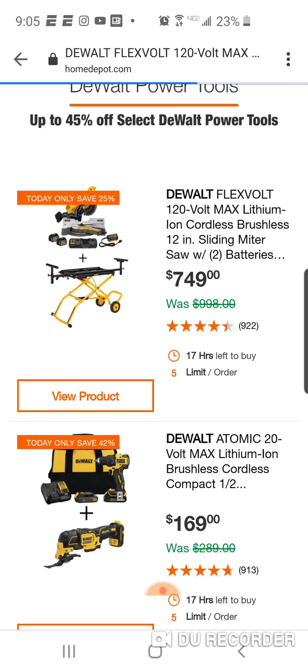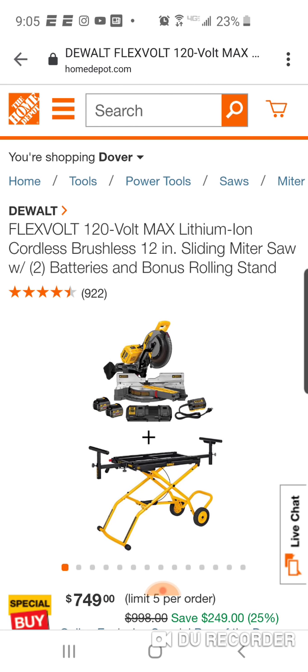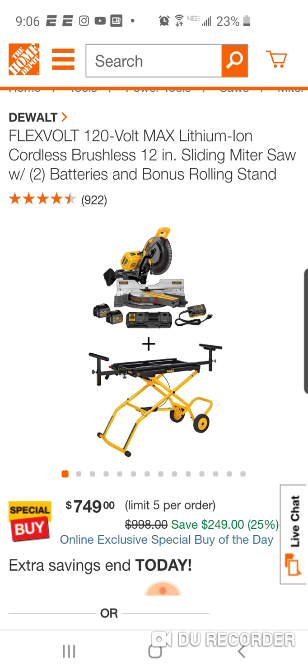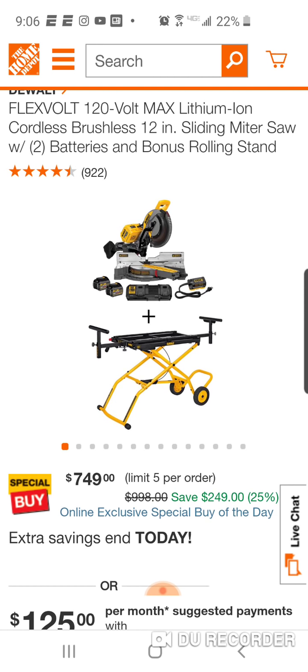$749. Now remember, this is your 120-volt, so it takes two FlexVolt batteries. Probably one of the better deals you're going to see on this - it's a great miter saw, just so expensive. We've seen it during the holidays at $100 off - $649, maybe even $699. But you're saving $50 off regular MSRP for the kit and now you're getting that rolling miter saw stand. You can use this with batteries or plug it in.